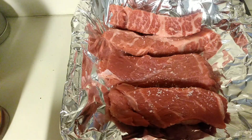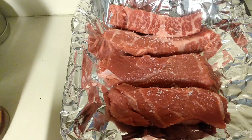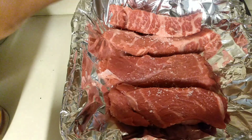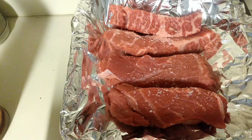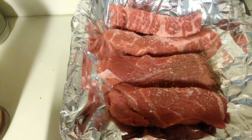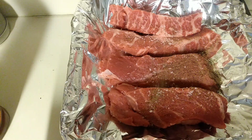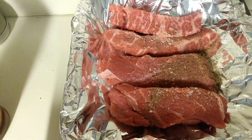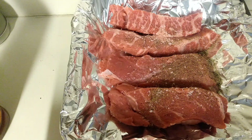I don't use a lot of sodium — always check my sodium contents. This is 400 milligrams. I'm going in with some black pepper — just some Great Value pepper — and we're going to flip those over and do the same on the other side.